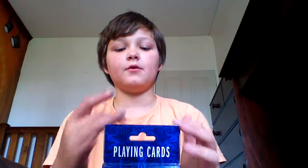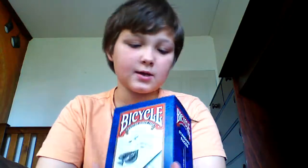Hi guys, today I'll be showing you a video of opening my bicycle cards. It's a 12 pack but I only got 11 because I ordered 11 and he just gave me this box.